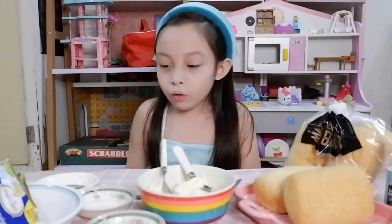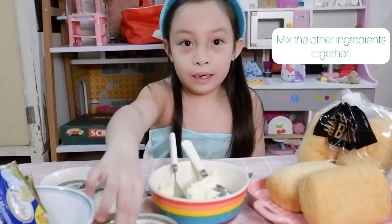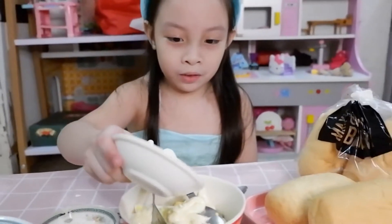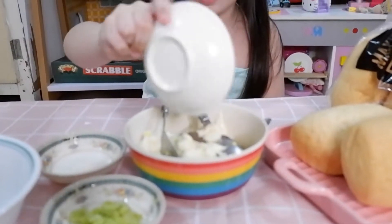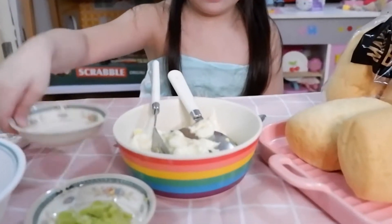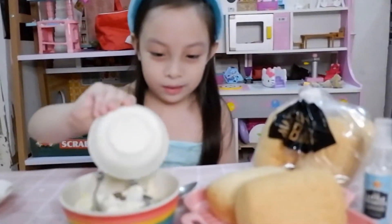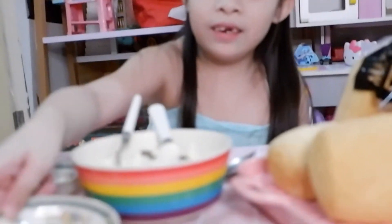Next step, you're going to put pepper, salt, and the green onions. Put it on. Next is the egg — there goes salt. And last one is the green onions.